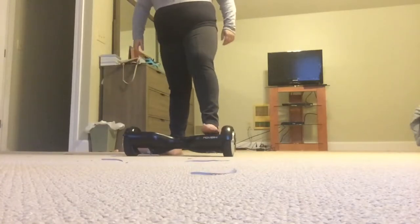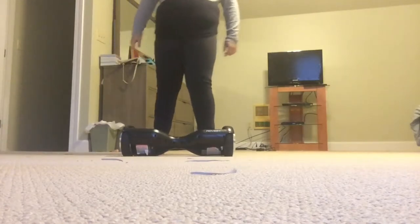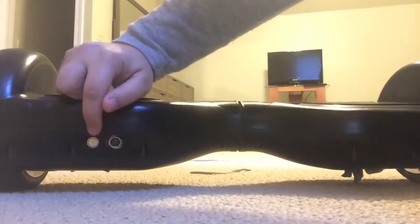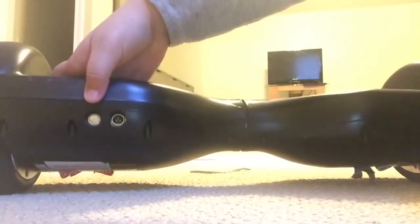So this is a two-wheeler, and it is the Hover 1 Freestyle Freedom. What you do is pick it up — this is how you pick it up. It weighs like a good 26 pounds. I'm going to show you the back of the hoverboard, which has a charging port and the on and off button.